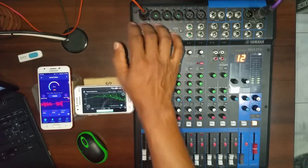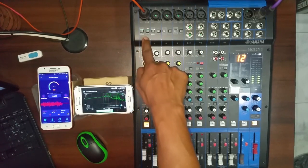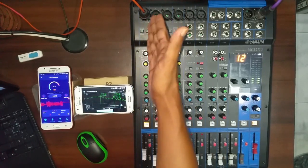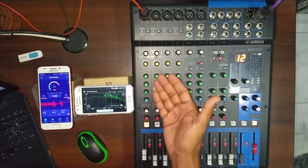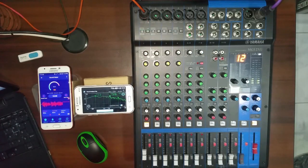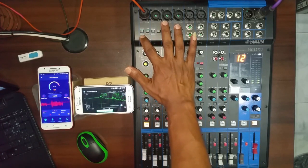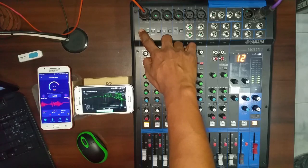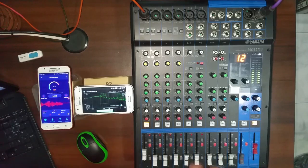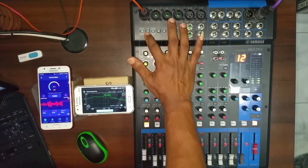If you are using a pre-amplified signal, you can turn off the pre-amplified signal and the mixer. This is low cut.